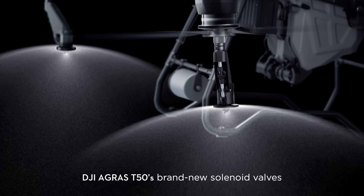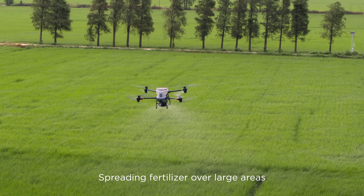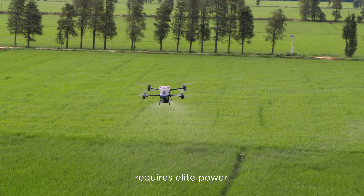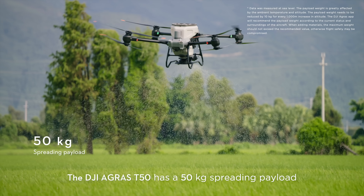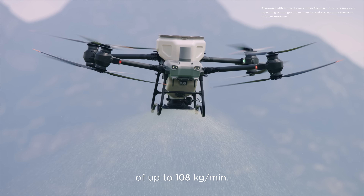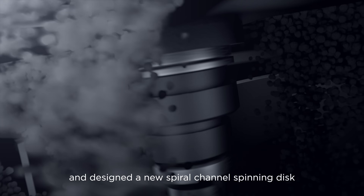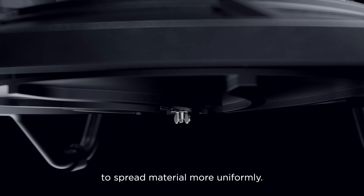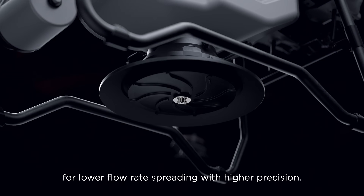The DJI Agris T50's brand new solenoid valves completely eliminate drips and leaks. Spreading fertilizer over large areas requires elite power. The DJI Agris T50 has a 50 kilogram spreading payload and a flow rate of up to 108 kilograms per minute. We've doubled the spreader motor's torque and designed a new spiral channel spinning disc to spread material more uniformly. You can also switch to smaller hopper gates for lower flow rate spreading with higher precision.